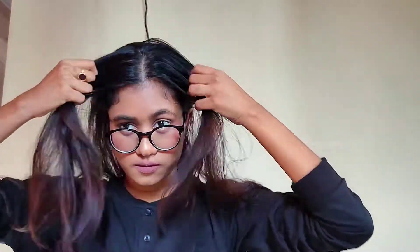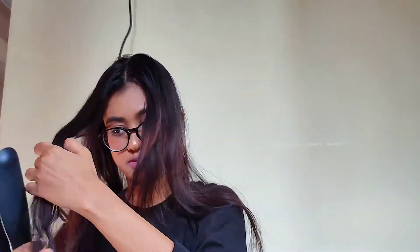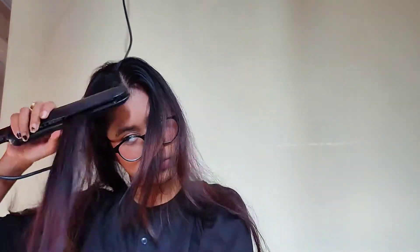I will be dividing the front section into four different sections. Basically you take each section and run the straightener any way you want — I'm just straightening out this strand, adding heat to it, also straightening it backwards. Then you take the strand, add a twist just the way I am, and pin it with some bobby pins or any type of clips.